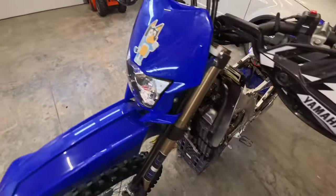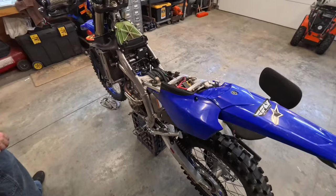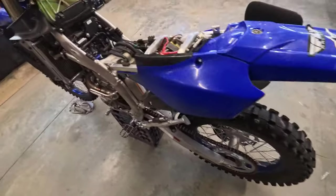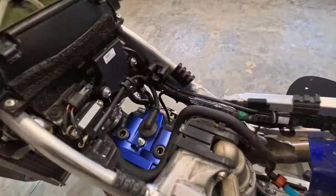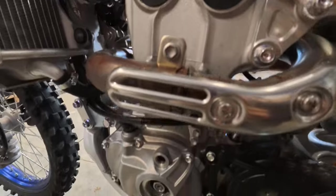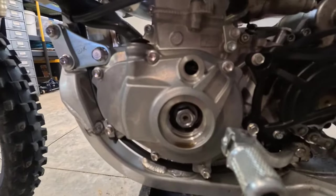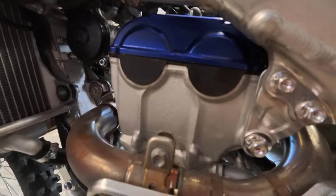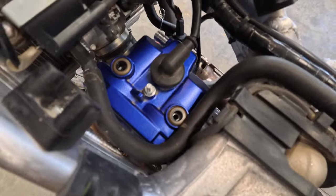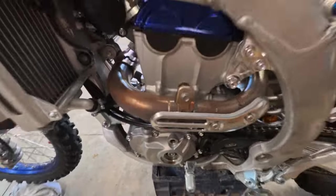All right guys, we're here with Gunny's 2023 WR250 — you guys have seen us riding it and it's time to check the valves. I figured it'd be cool to bring you along. We're going to do some fun stuff here and this is a good chance to bring anybody working on their 2023 WR250 in to see how it's done.